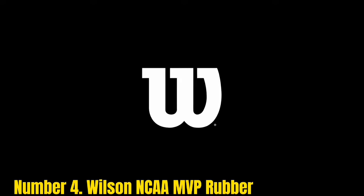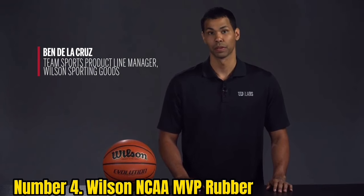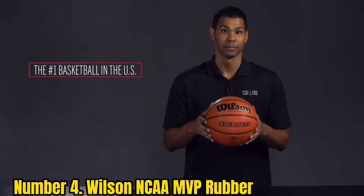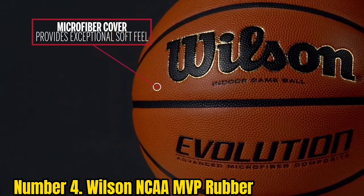Number 4: Wilson NBA DRV Rubber. This is another simple and affordable rubber basketball that is very similar to the Spalding Street. Like is the case with all rubber balls, the channels are flatter than in more expensive indoor basketballs, and the pebbles are more aggressive to provide better grip on dusty and dirty courts.